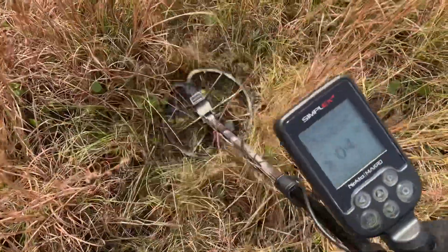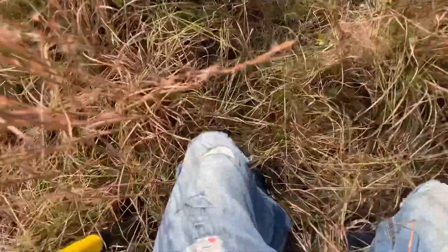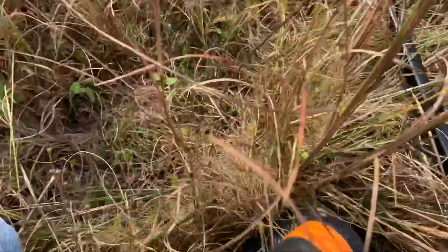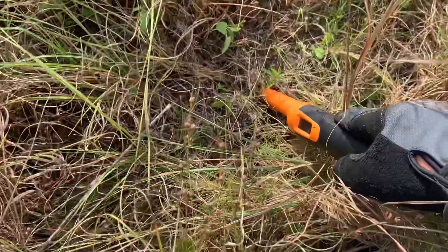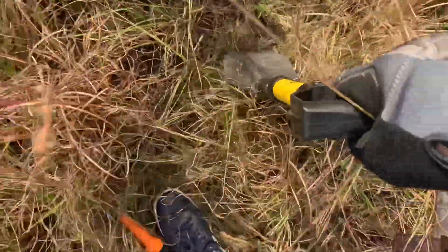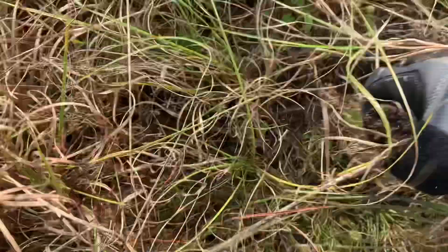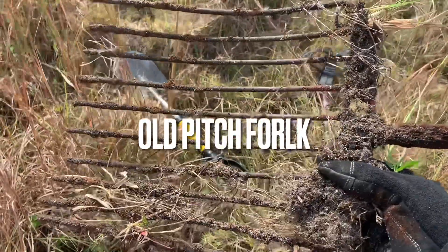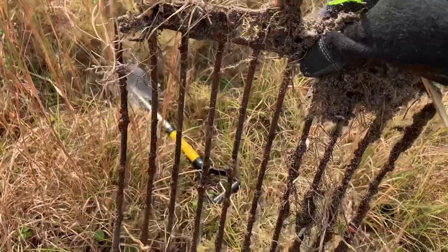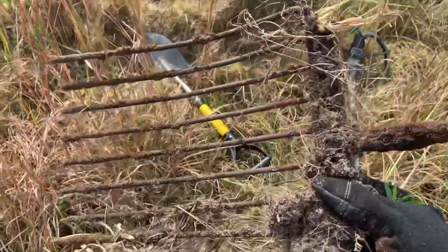We got another signal here. I've never heard a sound like that before, so we're going to see what it is. Beating between the bushes — it's right there. I already see it, folks. There's the handle. Looks like a garden rake. Wow! I would have never imagined I would find something like that in the field. Ain't that so cool? Heck yeah. On to the next target.